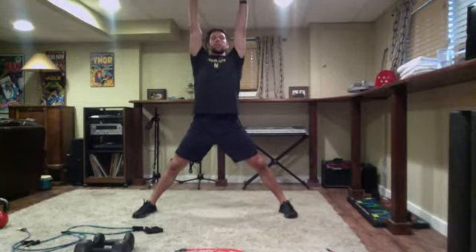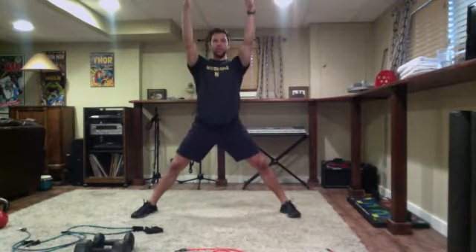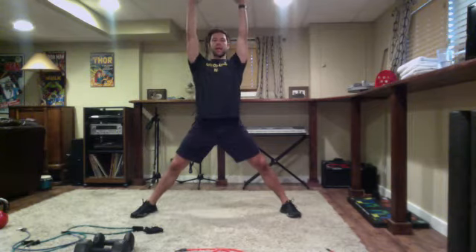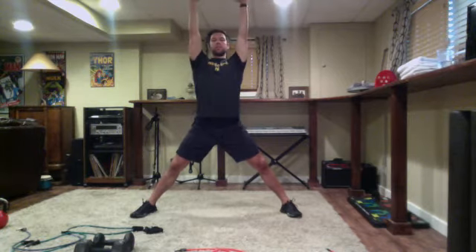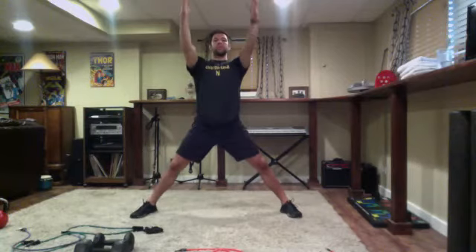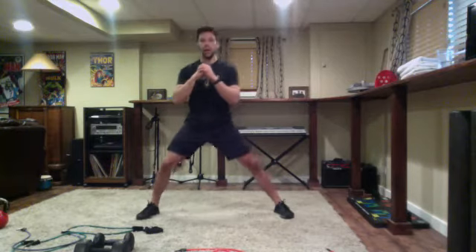As far as you can up towards the ceiling, deep breath, and circle it out to the pockets. Go again - reaching up, drawing the shoulders down and back, so not shrugged up by our ears. Reach and feel the ends of your fingertips extending as far as you can, deep breath and circling. Two more like that, deep breath in, reach and out to the side.